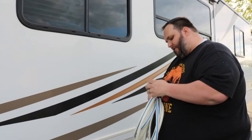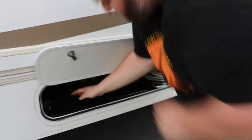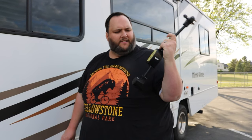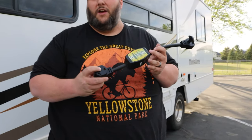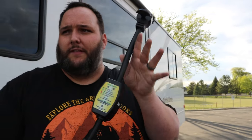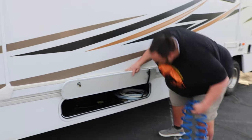We also have a very important piece of equipment in here, which is the surge protector. The surge protector is what you're going to use, like you do at home for any electronic device you value. It prevents any power surges from the power podium at a campsite from overloading the circuitry. When you get to a campsite and hook up to power, this end goes into the power podium and you plug into this end with the electrical system. Make sure you're using this.